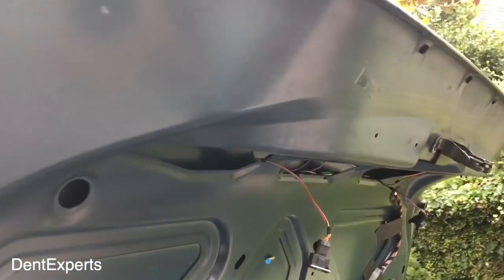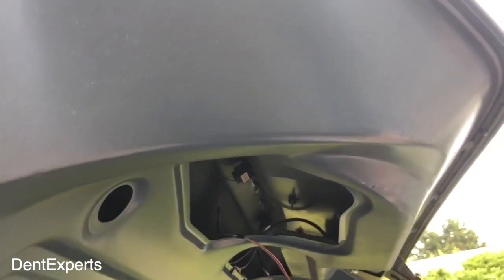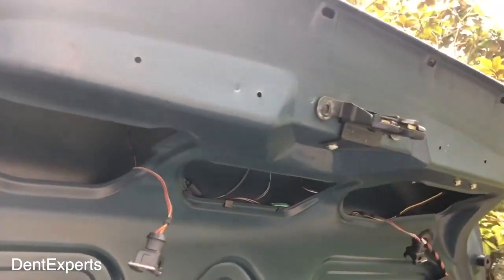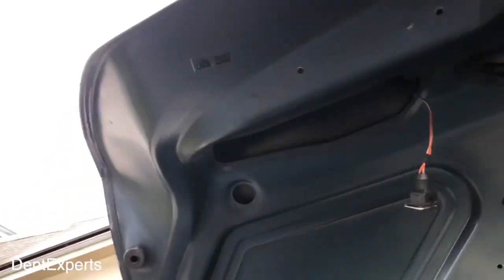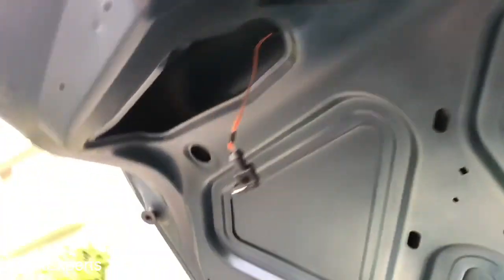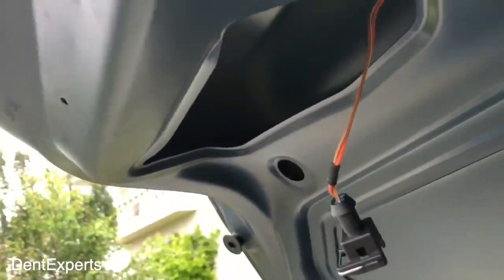Now if you're gonna push a dent like this out and it's that wide open — there's the dent right there — what's the approach? Because you can buy all kinds of rods to get up inside here and push it, but where would you just put the rod in? A lot of the times you don't really have a nice access hole to come in from. In this case, it's kind of wide open, so what do you do when it's wide open?